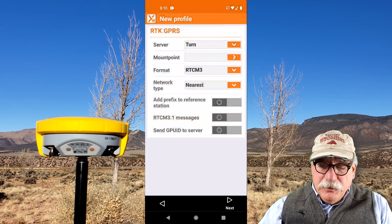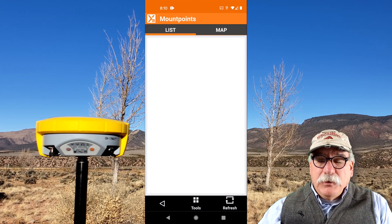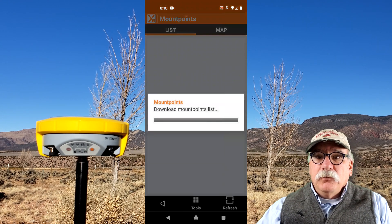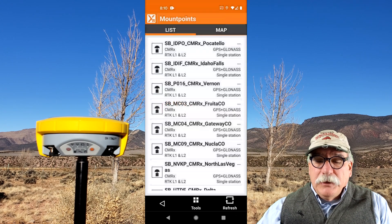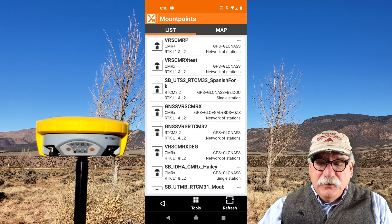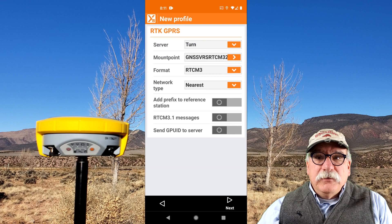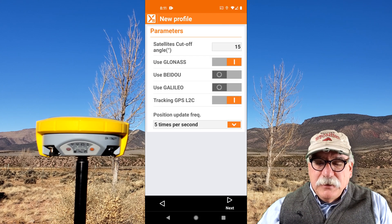Click the back arrow, and for the server I'm going to choose TURN. Now for the mount point, I'm going to click the down arrow. I haven't downloaded the mount point list yet, but all I need to do is click the refresh button in the lower right. This will make an internet connection to the server and download the complete mount point list. The mount point that I want is GNSS VRS RTCM 3.2 — that mount point is going to have the most signals from the most satellites on this particular server. The rest of these items are fine, so I'll click Next.